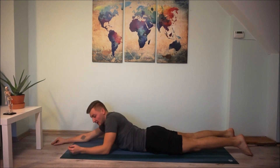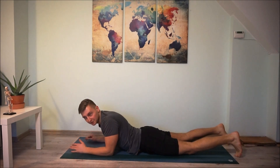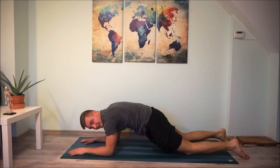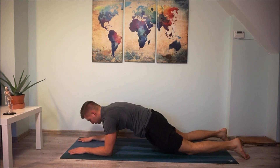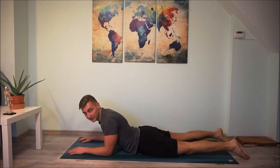For our last exercise, we're going to do the plank — the easy version that everyone can do. Stay on your knees with your toes flat, tuck your pelvis in, and hold this position for 10, 20, or 30 seconds. Keep your elbows under your shoulders, hold, and slowly go down.